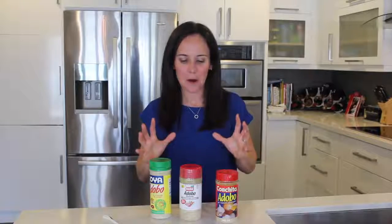Hi everybody, it's Jeanette. Today we are talking about all-purpose seasonings. Two things that I want you to watch out for in the ingredient list: does it have MSG, and the sodium content? I was very surprised by this.